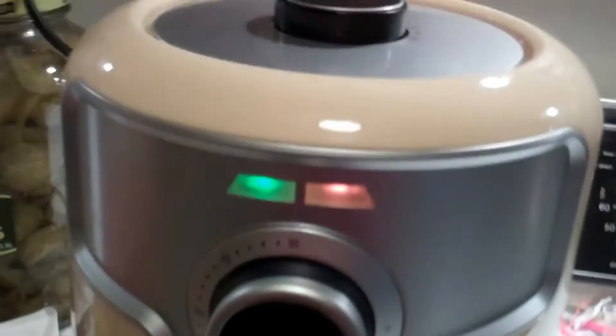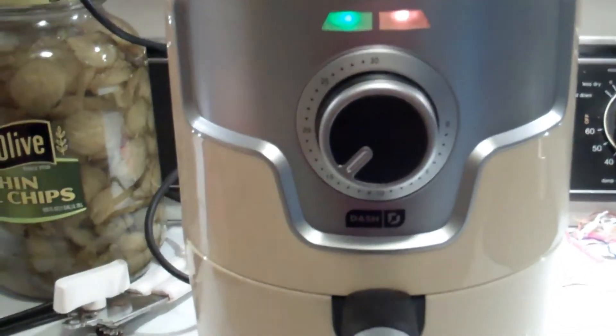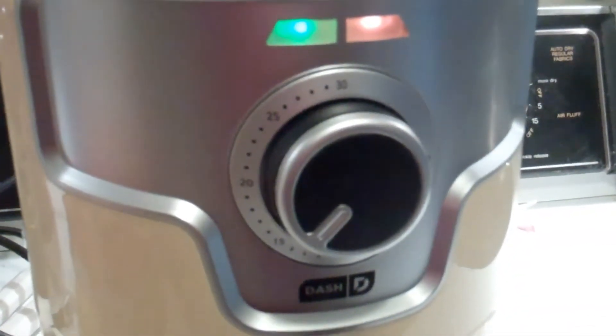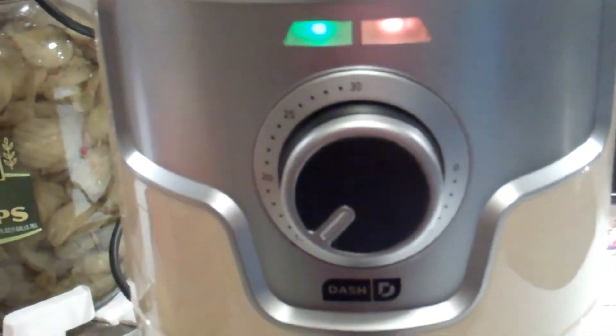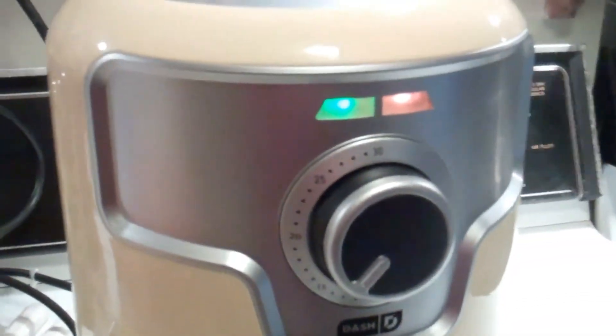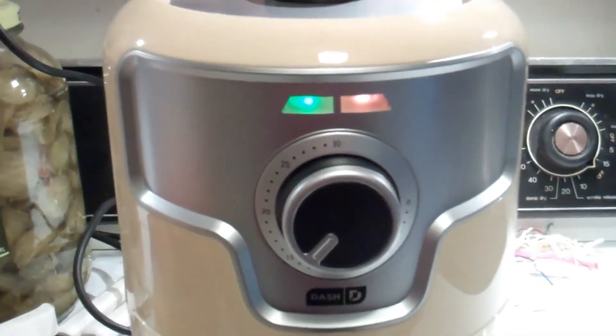Alright, we are plugged in. 400 degrees. I'm gonna set my timer — there's the lights. I'm gonna go with 15 minutes, and then I'll probably take it out, see how they're looking, shake them a bit, and then put them in for maybe another 10. Looking forward to this — see how some chicken nuggets and fish sticks turn out in the old air fryer. This thing is cooking!